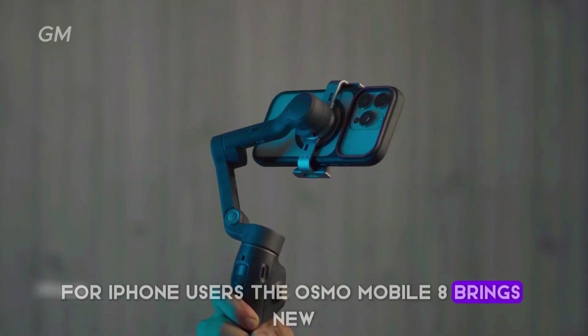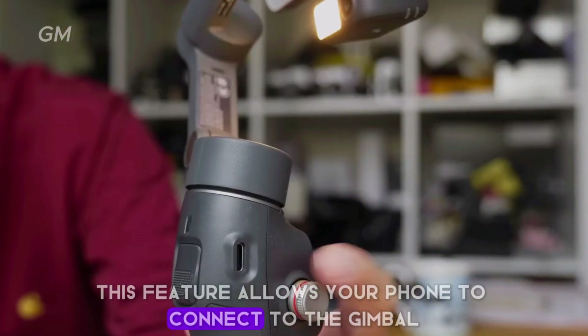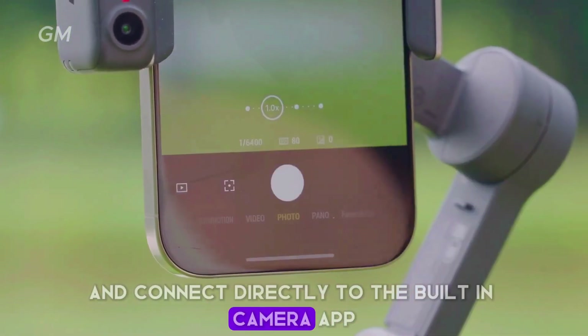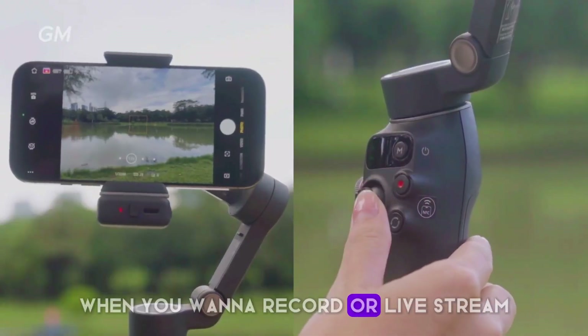For iPhone users, the Osmo Mobile 8 brings new support in the form of Apple Dockkit. This feature allows your phone to connect to the gimbal via NFC and link directly to the built-in camera app, so you no longer need to open additional apps when you want to record or live stream.